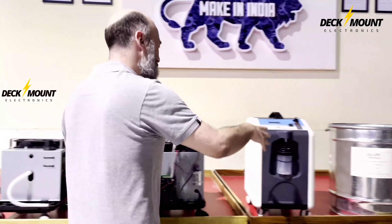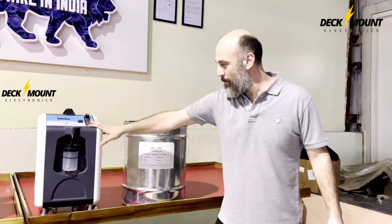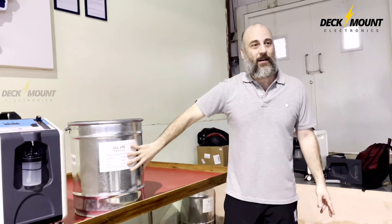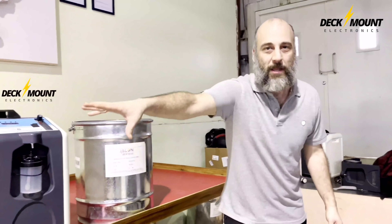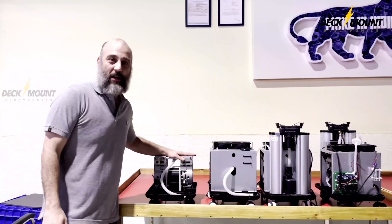Here it is, right? We got the 10 lpm version right here — the module, J-Lon, Lithium, Z-Lite. Let me show you the production: here's how it starts, here's the progression.